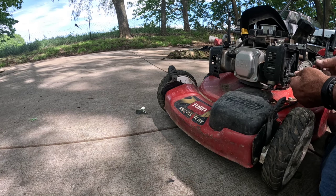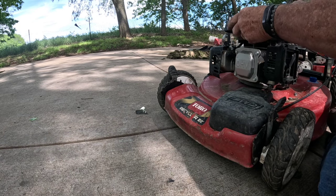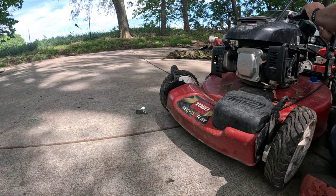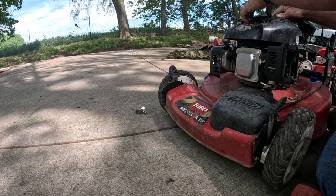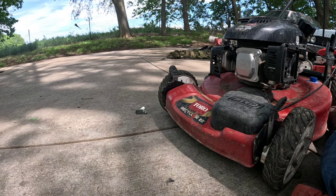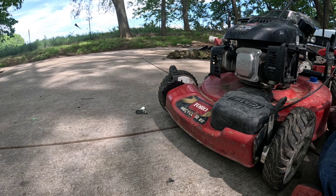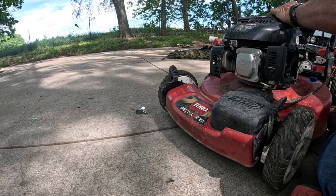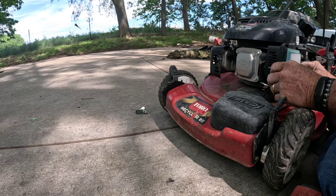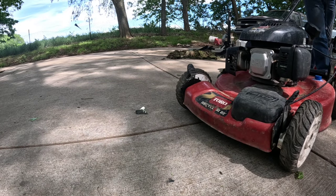The Briggs and Stratton ran for a good 20 minutes, maybe better — I forgot to start the clock, and then I realized it was still running after I'd looked up parts and did a bunch of other things. So I'm going to call it good, and I almost bet when I get this all back together it's going to run like a top. These Toros with Kohler motors are one of the easiest mowers to work on.